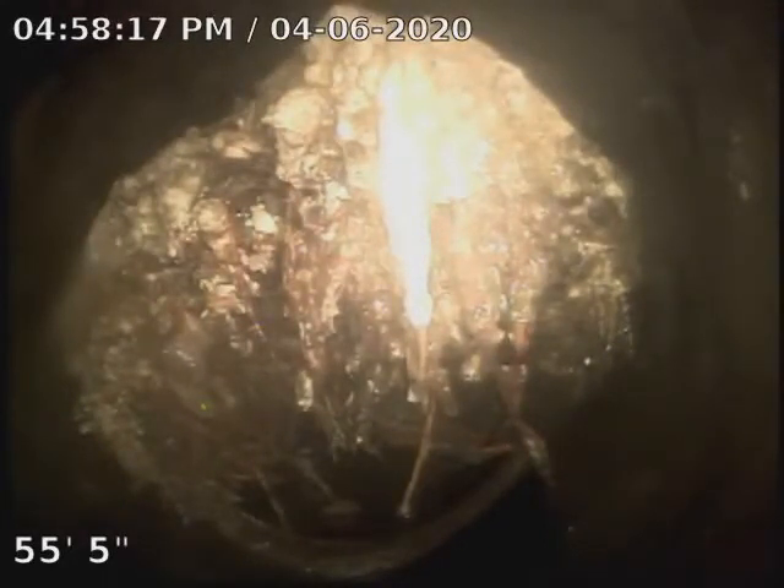What's that? 56 feet right there — a big huge ball of roots. Huge ball of roots at 56 feet. Yeah.